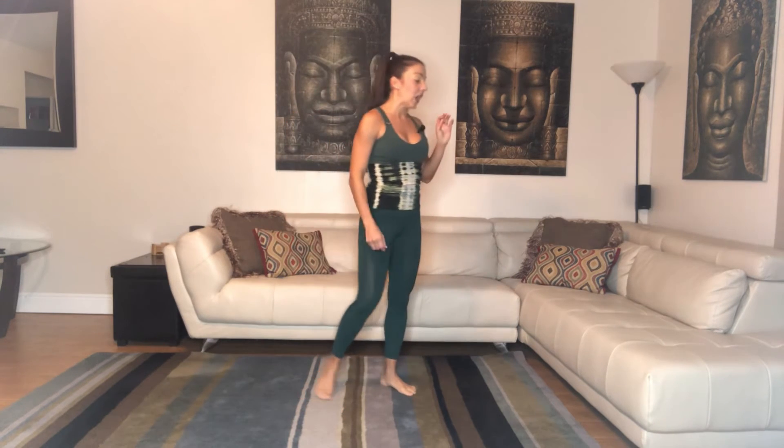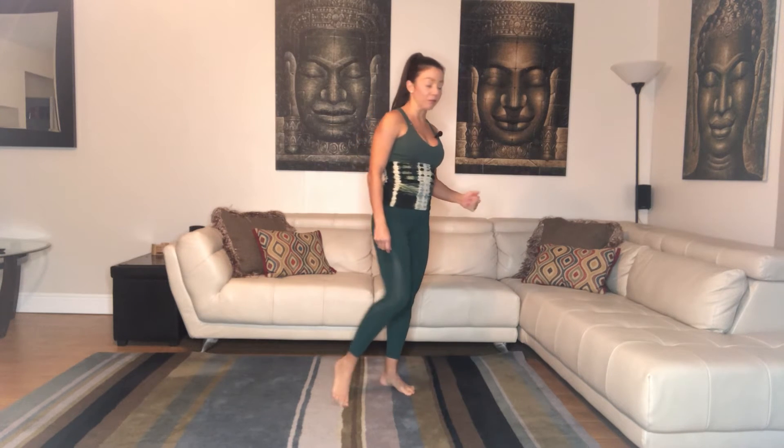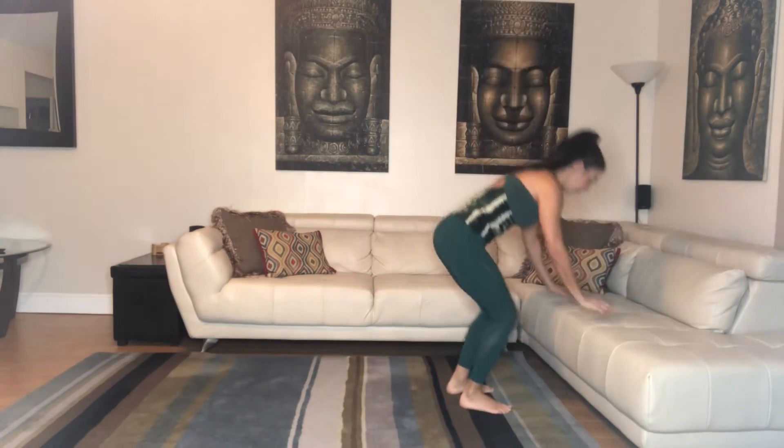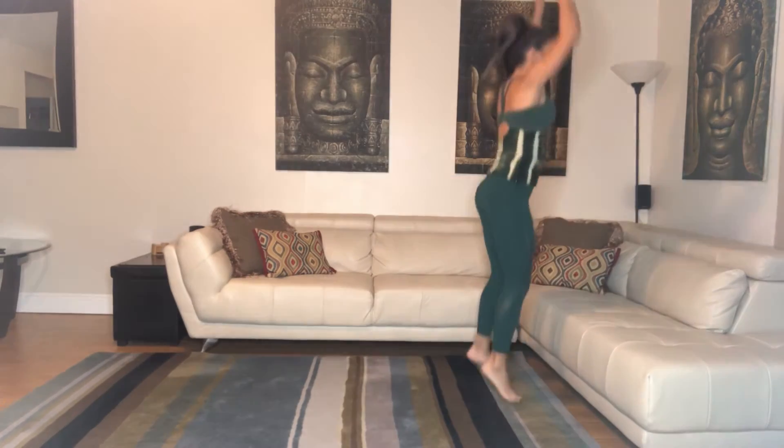For your burpees, you can also burpee against your couch or a chair to make them a little bit easier when you're first beginning. So that would look like this — you're going to come out, in, up, out, in, up.